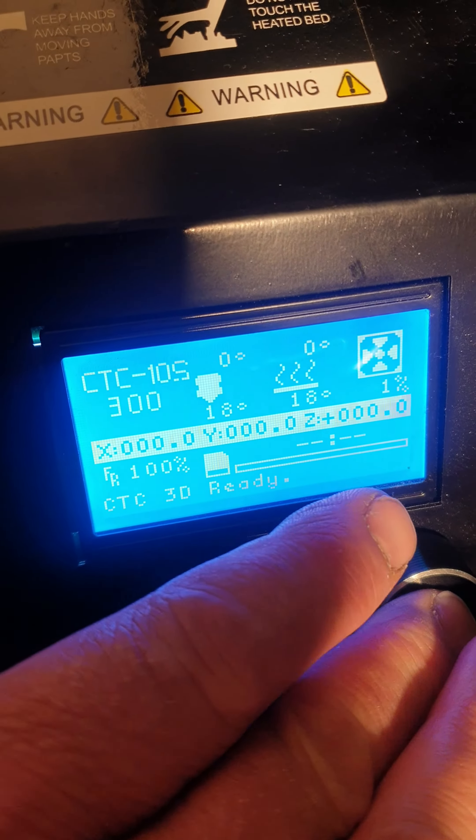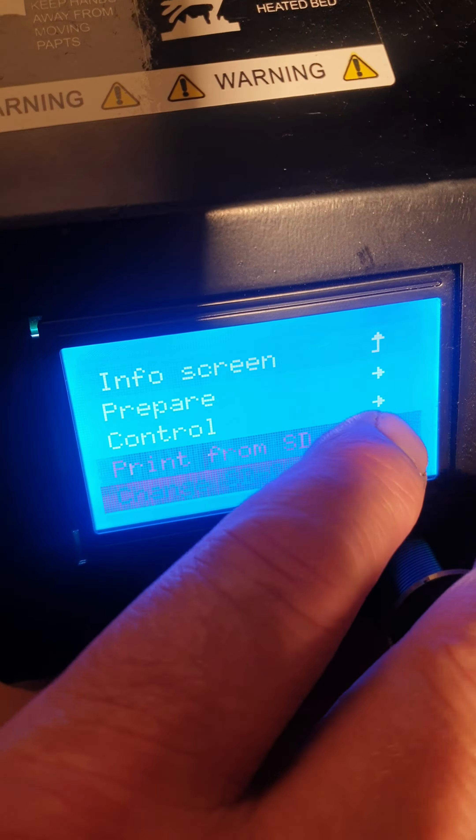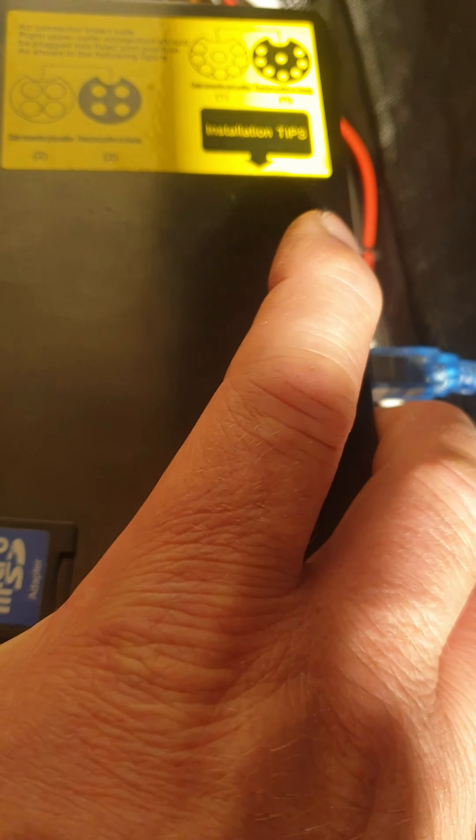This is the old unit. The card is not pushed in fully yet — it's upside down. Go to the first menu and just scroll to the bottom, and as you can see, 'change SD card.' But if I just push the card in...